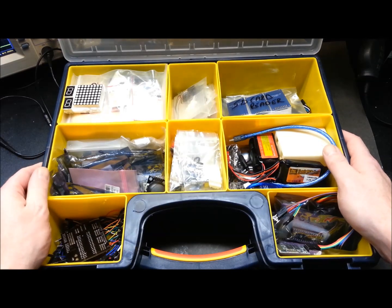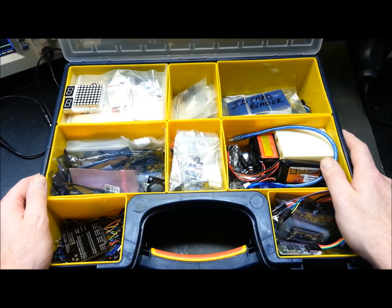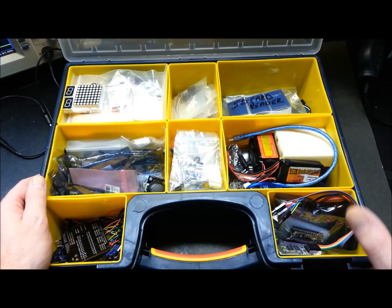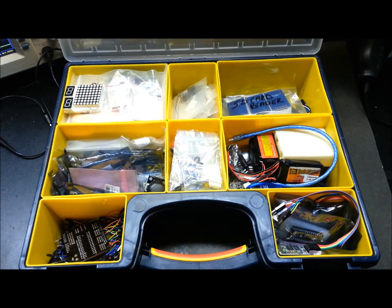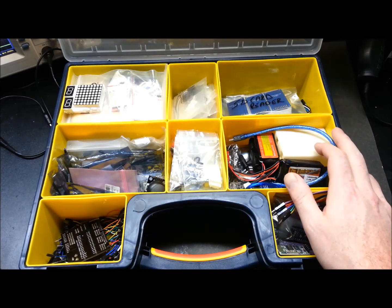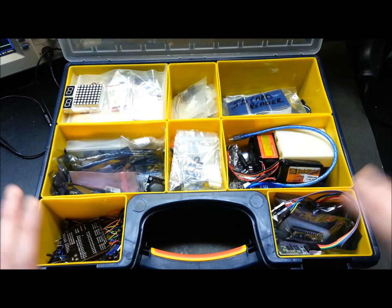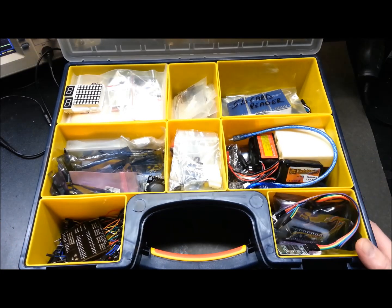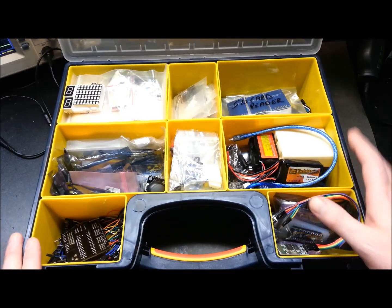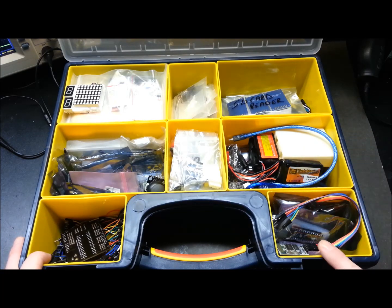This is my Arduino box of goodies - a one-stop shop for whatever I'm making at the time. This does not include items such as diodes, resistors, and transistors; all that is on shelves in the workshop. This is strictly just Arduino. I have no idea how other people do it, but I could also take it somewhere and prototype elsewhere if I wanted.